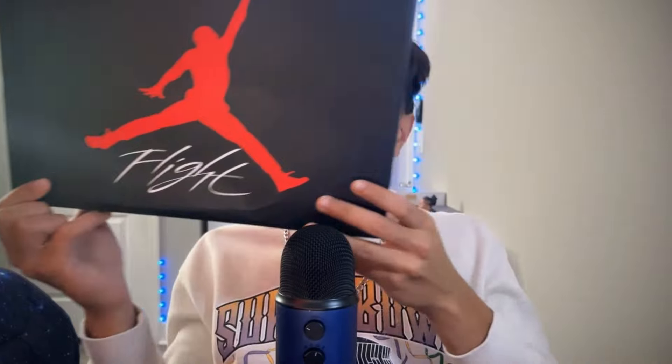Right here you guys can see a nice Jordan logo — aquí tuve un Jordan, Jordan logo. So for this box, if you guys saw the thumbnail then you obviously know what shoe this is, but some people still might not know so I'm gonna try to explain as best as I can. Aquí se dice 'flight' because Michael Jordan is flying in the sky and going to dunk the ball — that's why they call it the Jordan Flights, obviously with this Jordan logo.